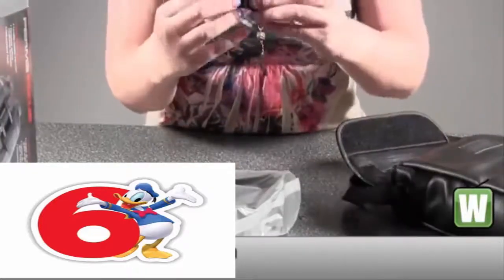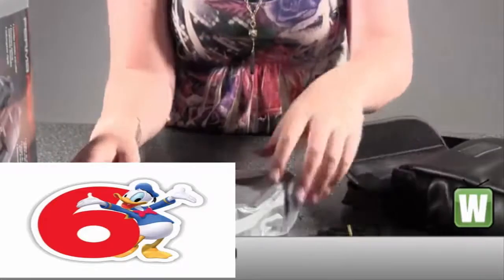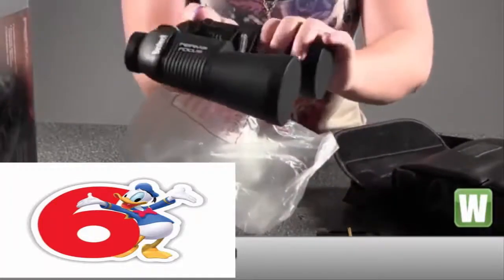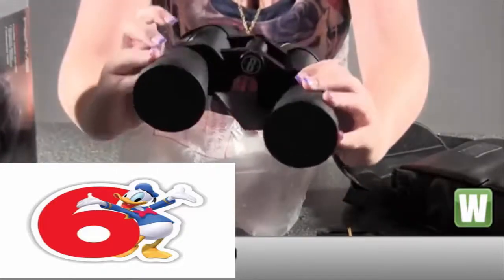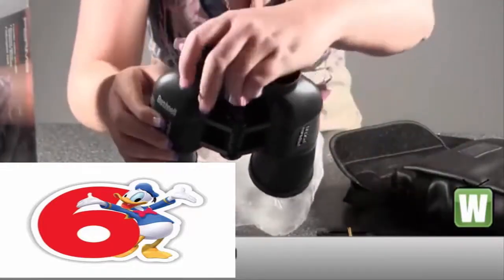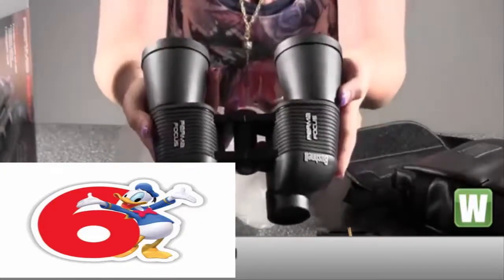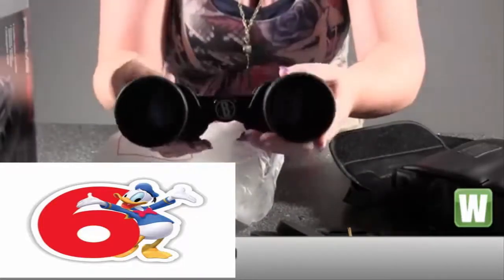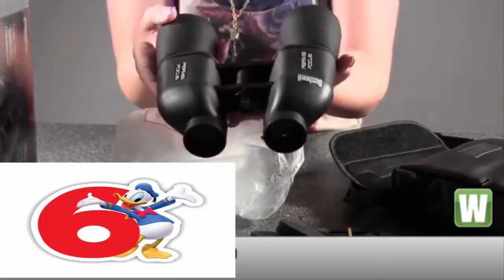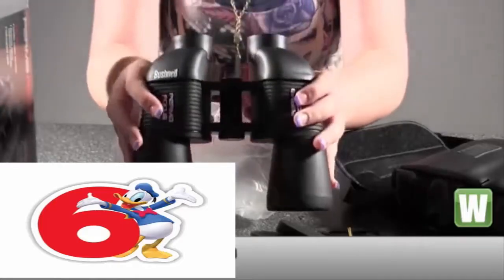Making sure everything's out. This looks like an extender for the binoculars if you want to put this on for another strap. Holding them up here — it says Bushnell Permafocus on both sides. It's got your lens covers on the front and on the bottom as well. So again, these are your Permafocus 10x50 focus free wide angle binoculars made by Bushnell.